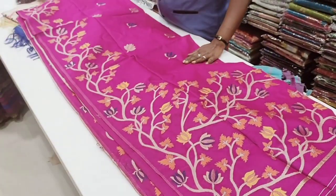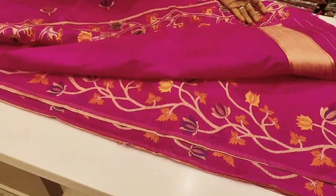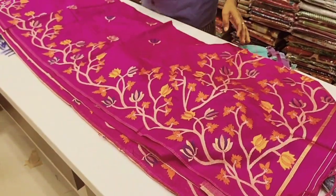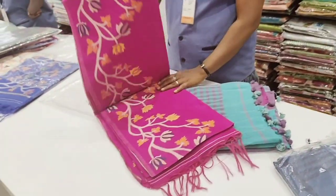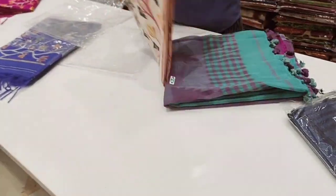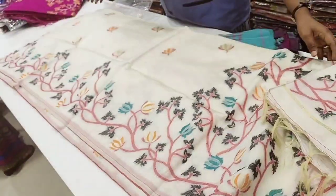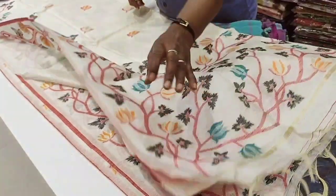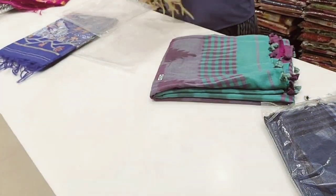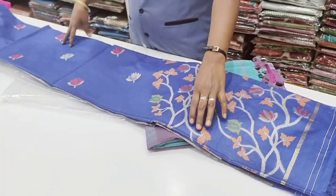Now let's look at the pink — this is the muddana. The muddana has a lot of designs and a lot of water fill. The blouse is plain. The white is so beautiful — the sari is filled with designs. This is a white sari, and we can take the white sari. This is the best white.